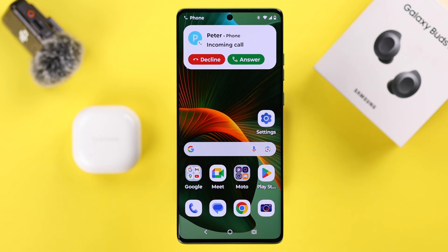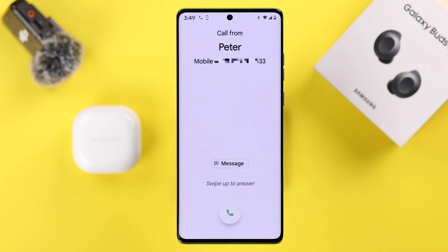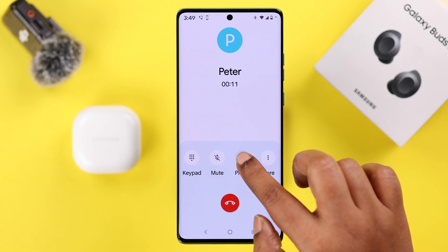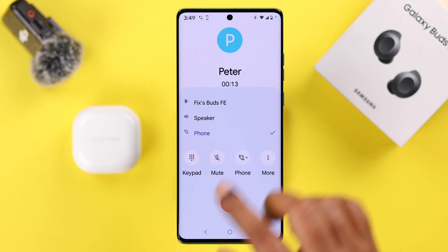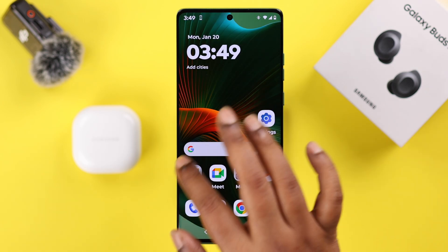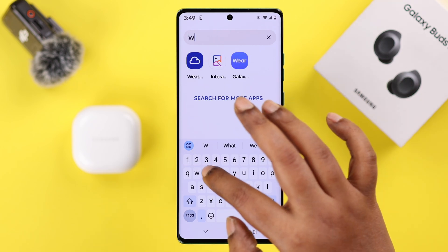Sometimes this happens just after receiving a call — your Galaxy Buds accidentally switch to the phone's microphone, which is why both parties can't hear each other. In that case, from the call interface, just manually select your Galaxy Buds FE.